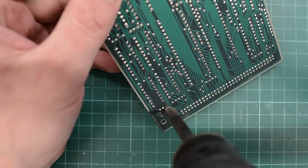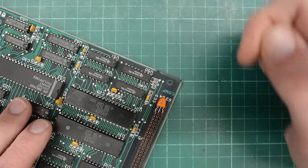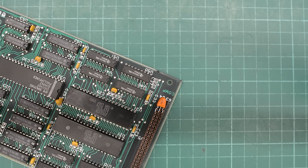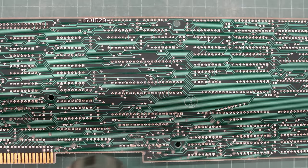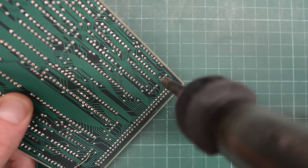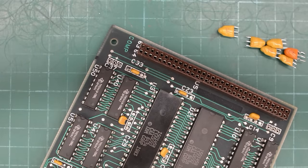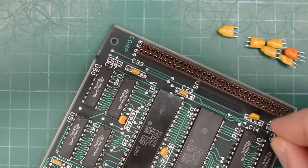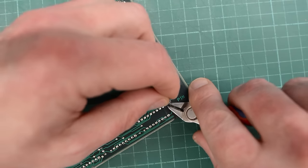There's one more thing we need to do with this card before we can install it. Tantalums from the 80s are pretty much guaranteed to go bang or short and prevent the system from booting. So I'm going to replace all of these — they are 10 microfarad 16 volts, the most common value in IBMs. This turned out to be a very stubborn card, so I'm going to preheat it with a heat gun. It only takes about 20 seconds and helps the desoldering gun get all that solder out much easier. Don't be in a hurry — I had to reflow every single cap and preheat the card six times to get all those caps out.